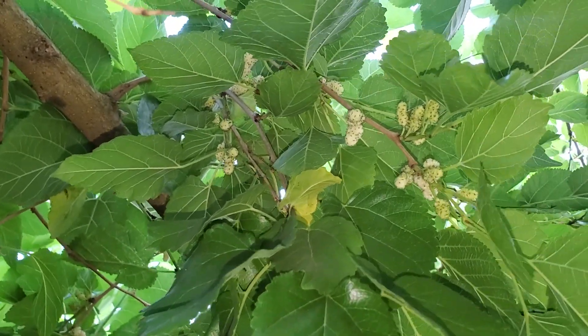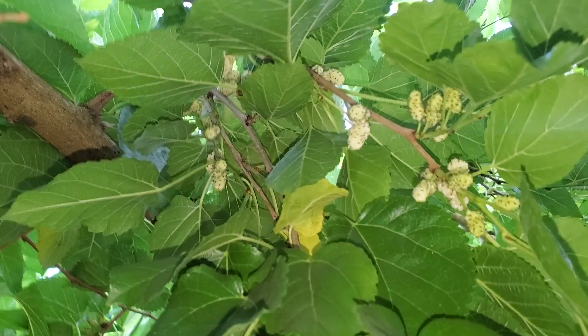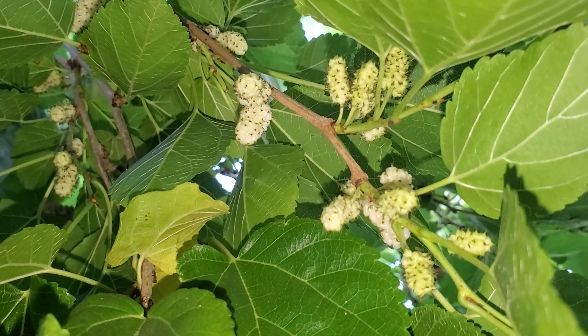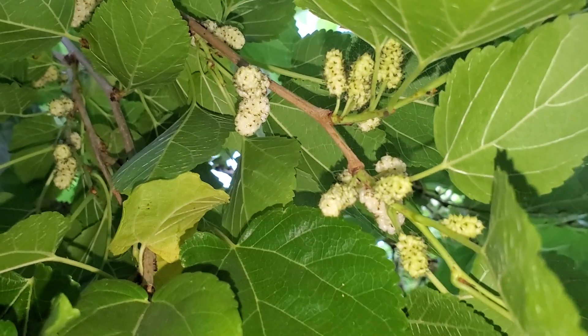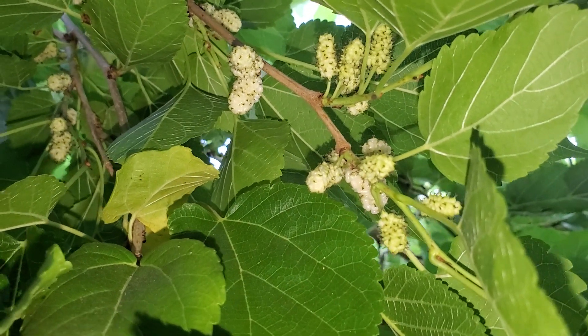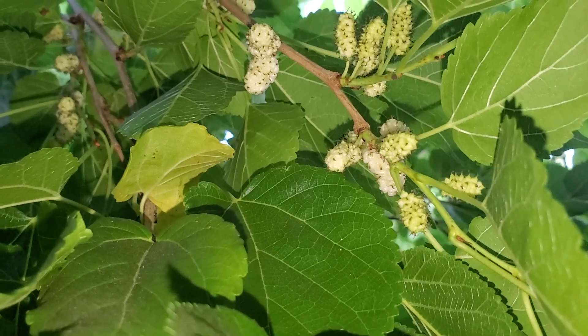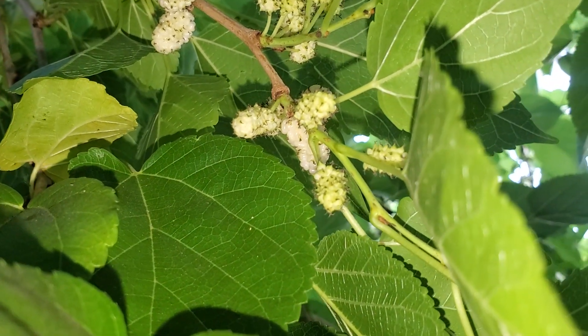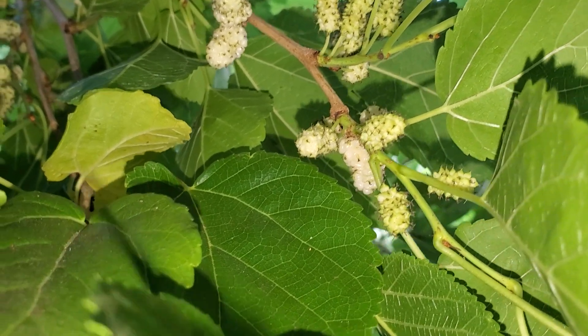There you go — grow food! Grow those right there, grow mulberries. Look at those short, fat, thumb-sized white berries — pure little delicious snowy sugar bombs. Really tasty, so grow that food, guys.